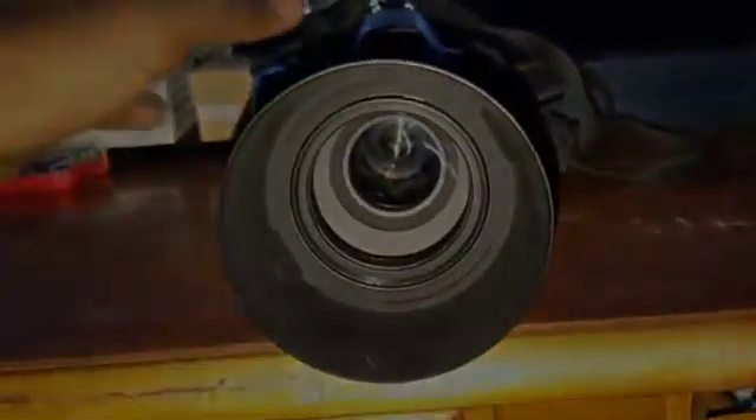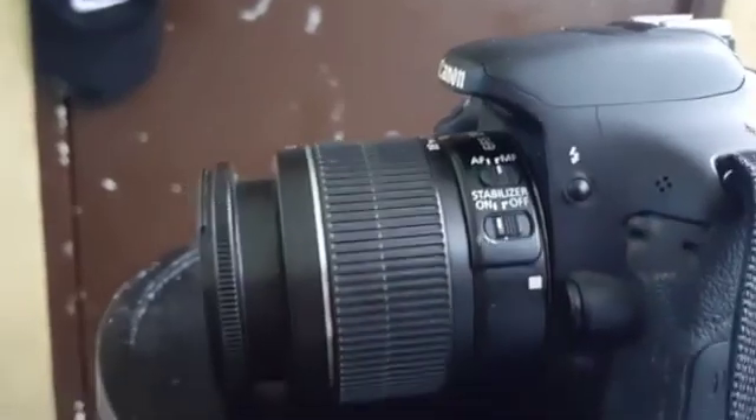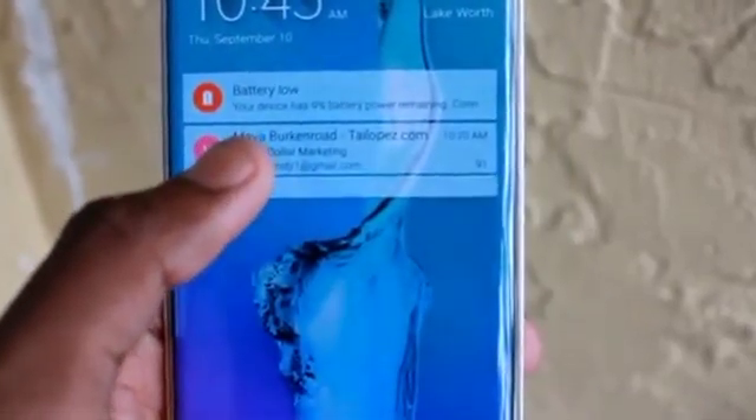The Canon EOS Rebel T3i comes with an 18-55mm stock lens, which also comes with a built-in image stabilizer to reduce the shaky handheld effect. I wouldn't recommend using the stabilizer on the stock lens because it is very hard to pinpoint the difference when the stabilizer is turned on.